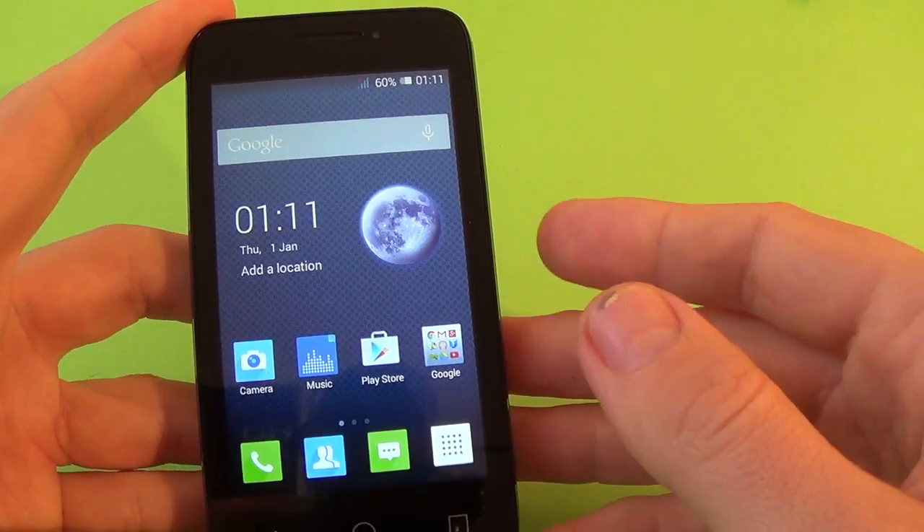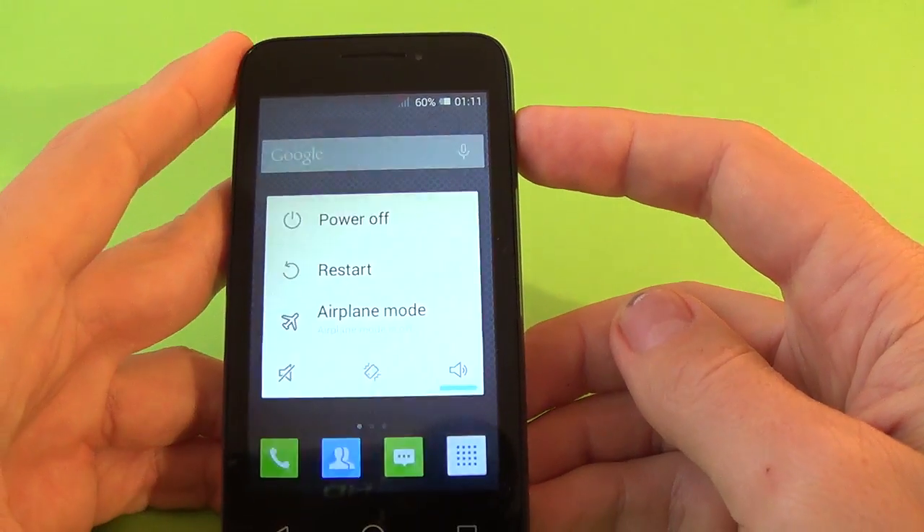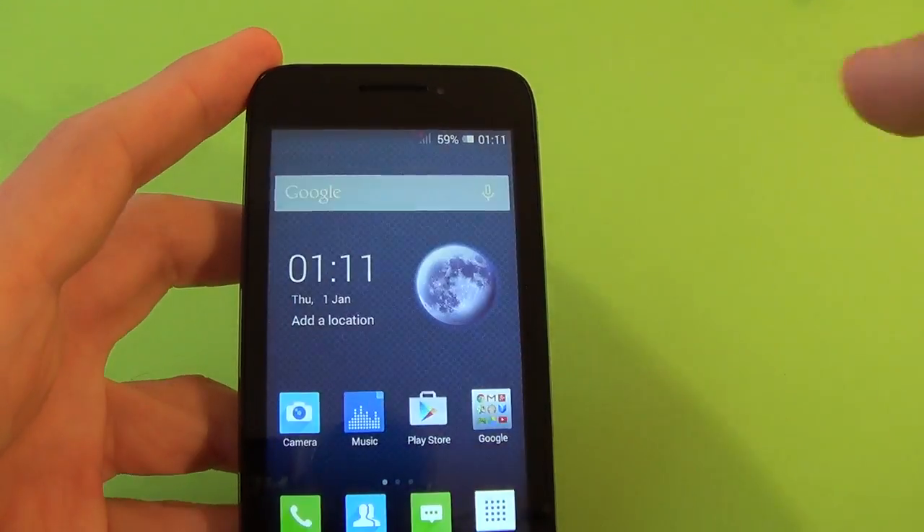To hard reset, just power off your phone from the power button and select power off.